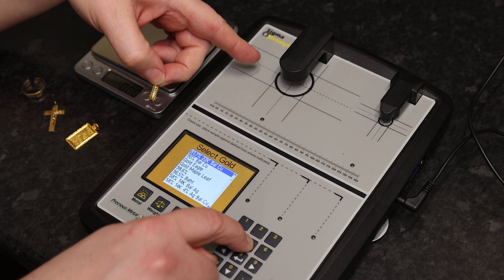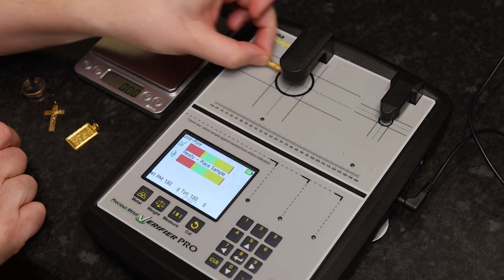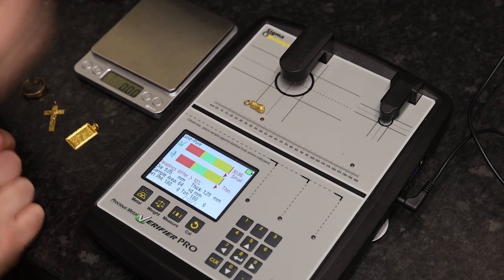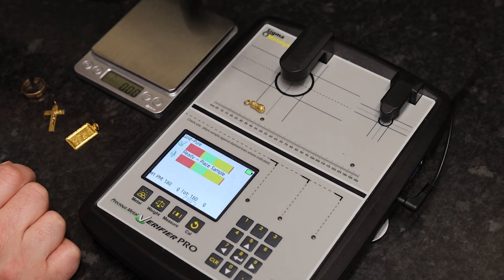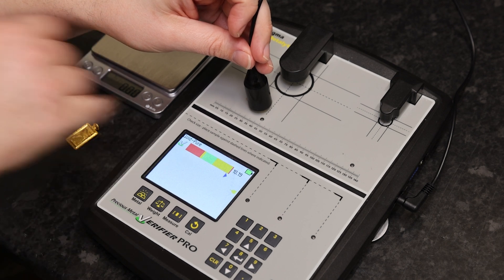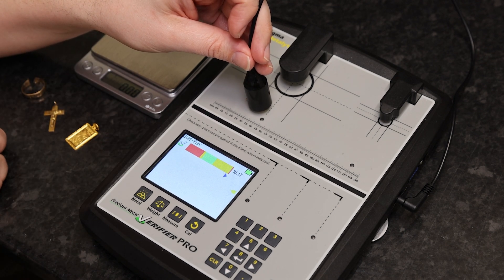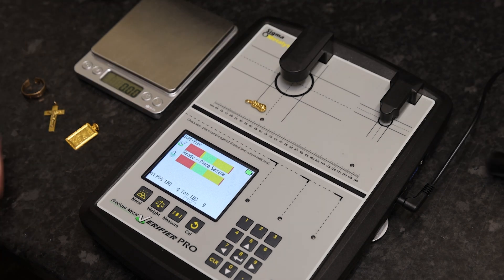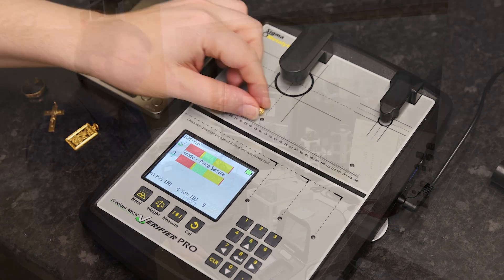The fact it came out as a higher test does mean it's higher than 14k. Testing higher than pure — that's just unreliable readings. Testing it with a little scanner wand — it's giving a reading, says it's a little more than pure, but again that's because of the size of it. It's very hard to get a full reading, so we'll take that through the Niton tester as well.